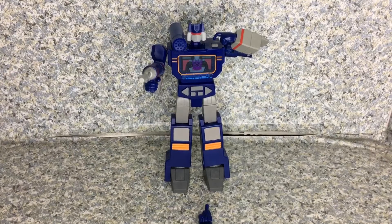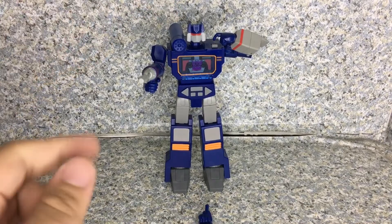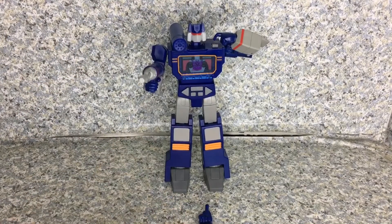For my rating, I'm going to give the Transformers Red Series Soundwave figure an 8.5 out of 10. Yeah, I'm giving him an 8.5 out of 10 — just because of the cannon, which sometimes wants to fall off. So that's about it.